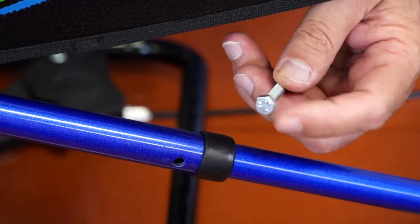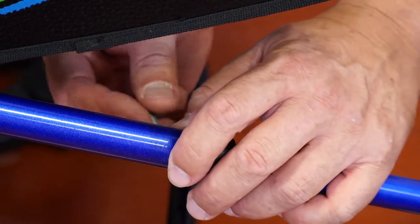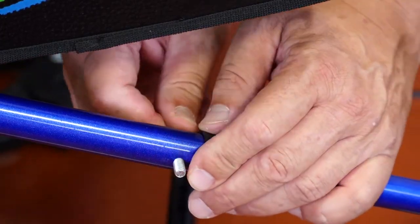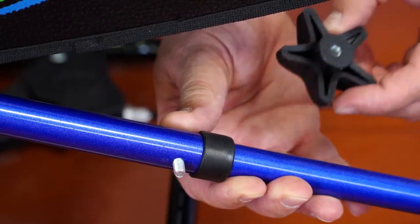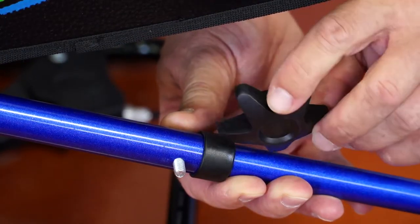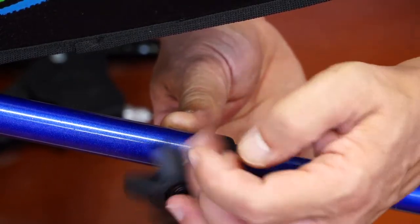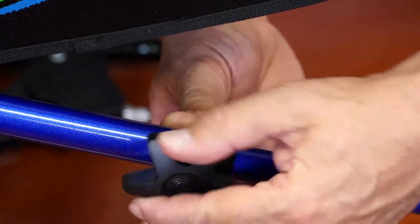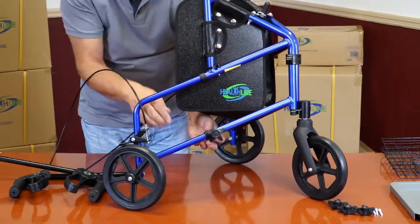Align the pentagon shape of the bolt's head with the pentagon-shaped indentation on the tube. Secure the bolt with the plastic knob on the outside of the frame. Screw it all the way, but do not over-tighten. The wheel is now secured.